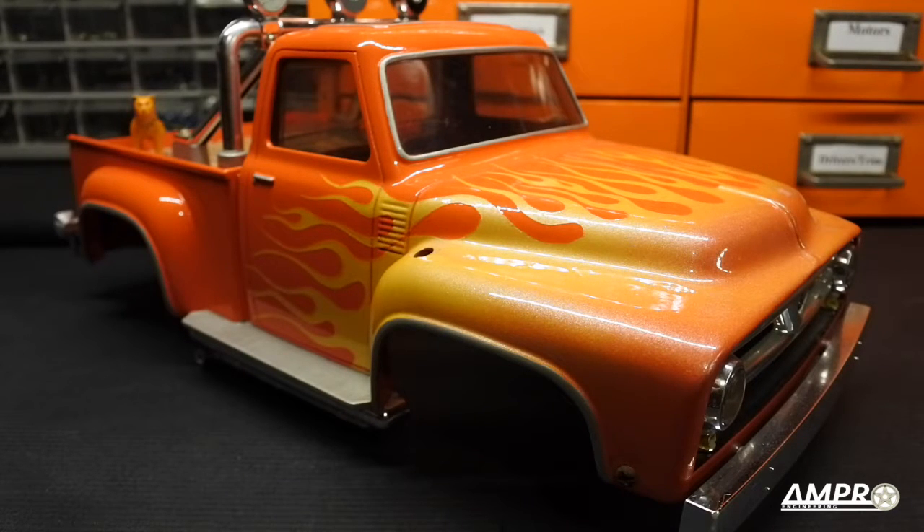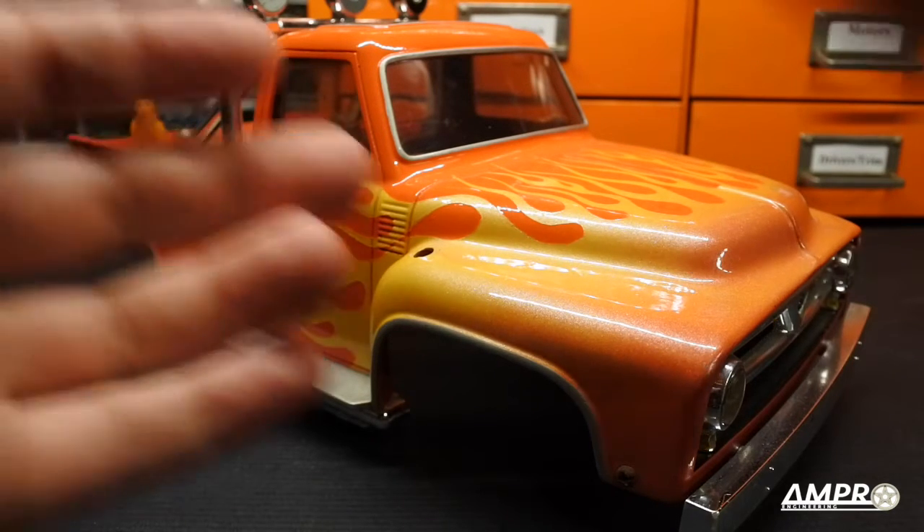It's nearly perfect, but Tamiya screwed up on one small area. Let's see if you can figure out where that is.